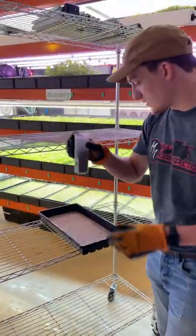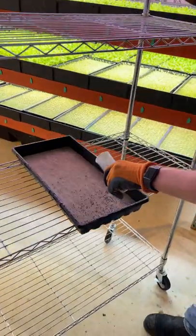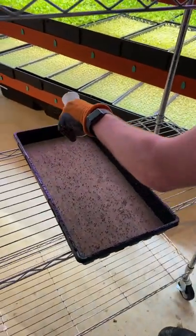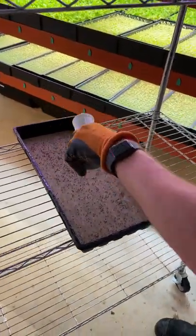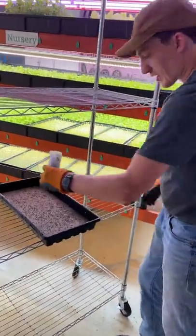We've got our broccoli sprout seeds. Sprinkle them out. You don't want to seed them too densely because they'll end up starting to fight for space, and that'll cause molding issues.